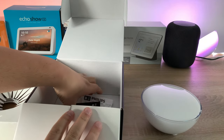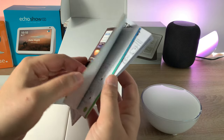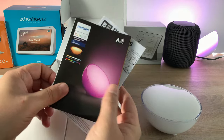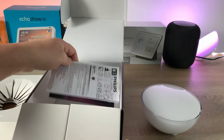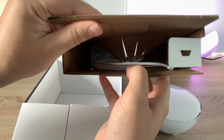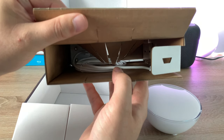Underneath the light we have instructions and manuals. If you have any questions or queries, drop a comment below — I'm more than happy to help. Also inside the packaging you'll find a UK three-pin plug. I'm going to grab that, plug it in, and then we'll go through the app setup process together.